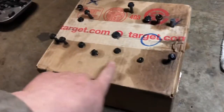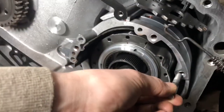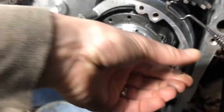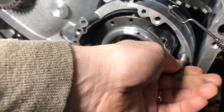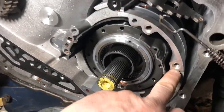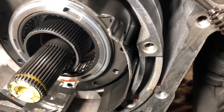So this is my pattern of the case cover bolts. This is the one that was stuck. I need to get one of these bolts, and as you can see, the threads are really nice. Let me wipe it off a little.